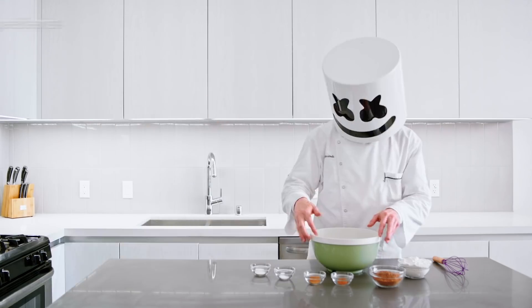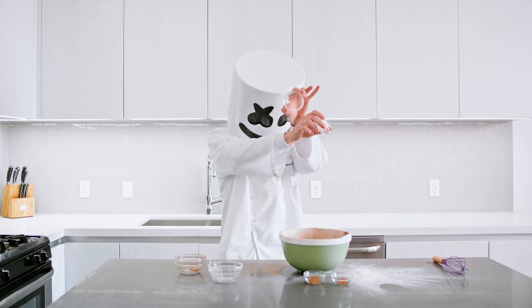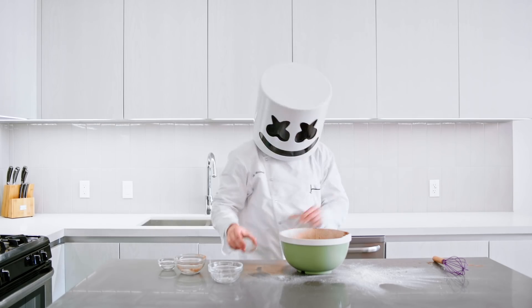To start, grab a bowl and whisk the flour, cocoa, baking soda, salt, cinnamon, and cayenne together.